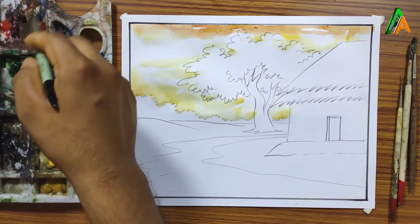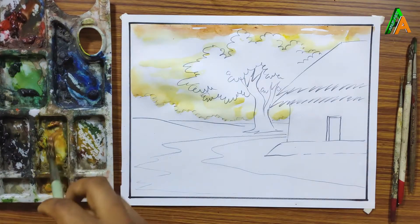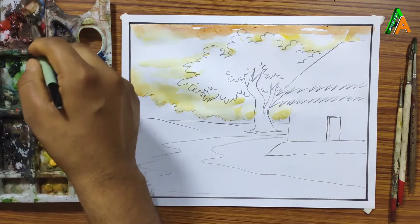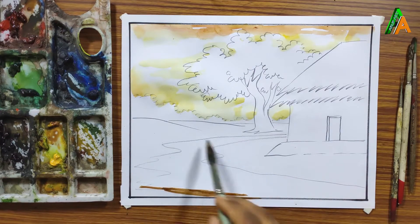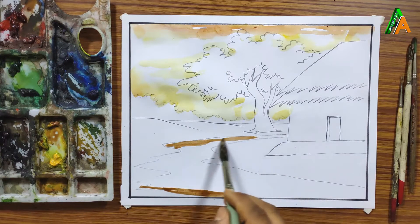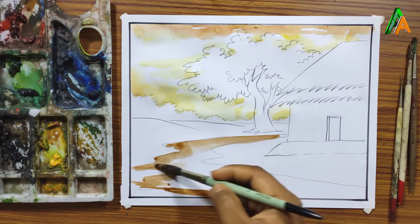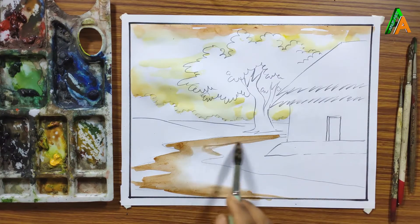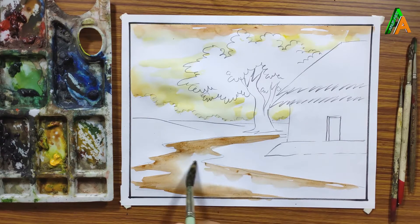Basically this drawing is for beginners, so if you are not a beginner you may not need to follow it, but for beginners it will be very helpful. For coloring the road, I am mixing brown with yellow to form this color, which is obviously darker than yellow.